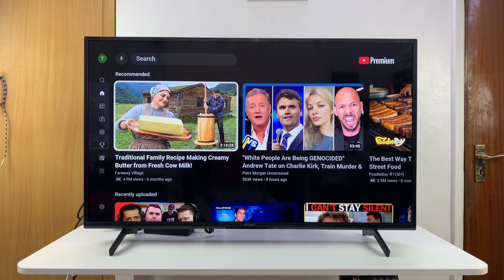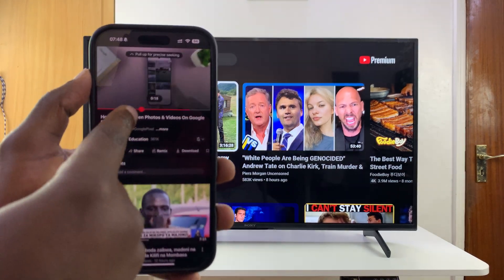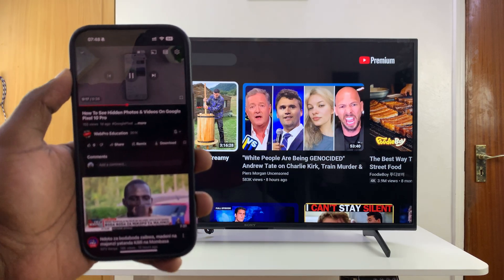YouTube app on your smart TV. With the YouTube app launched, go to your phone, tap on the video once to reveal the menu, and then you're looking for